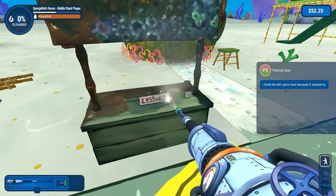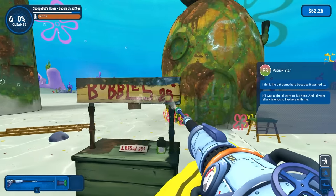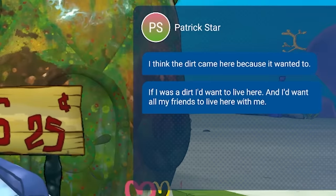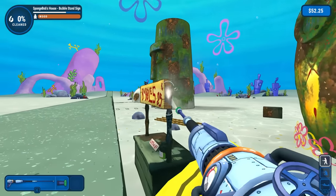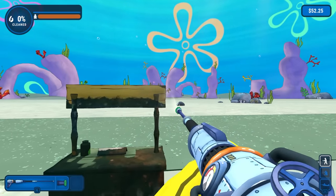Look at this. Lessons, 25 cents. Is this the bubble station? Oh yeah, bubbles for a quarter. Patrick, I think the dirt came here because it wanted to. If I was dirt, I'd want to live here and I want all my friends to live here too. That's just stupid. Typical Patrick. All right, let's remove all the grime from here.